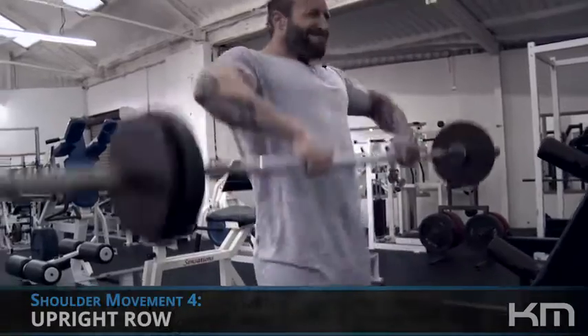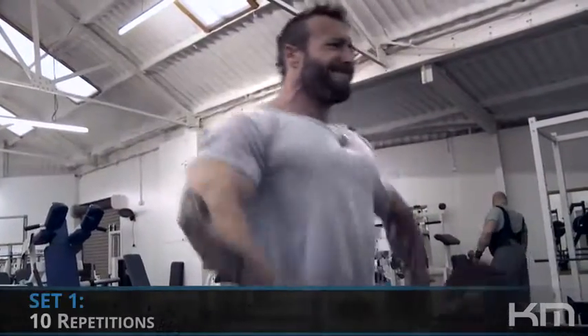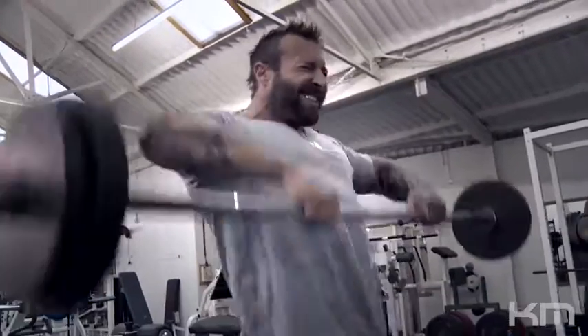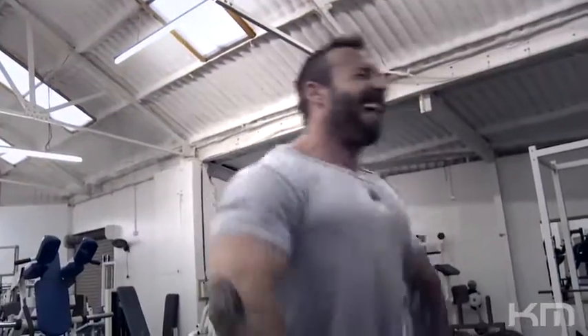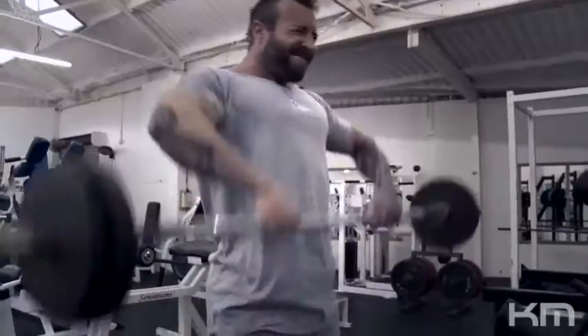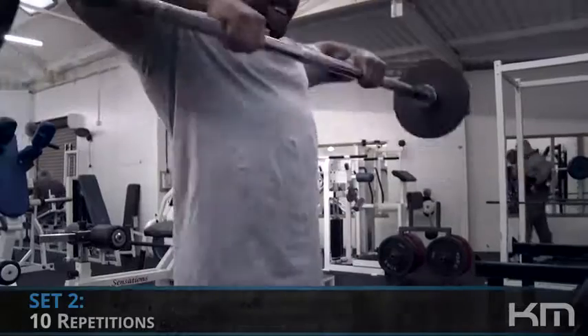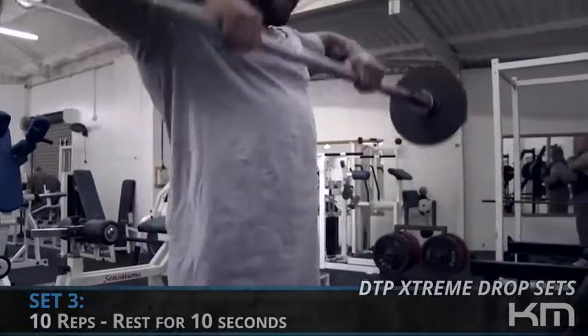Now we're going to move on to the fourth exercise: upright rows. This will hit the front, the rear, the lateral, and a little bit of the traps as well, so it'll be a good overall finishing movement. First set of ten repetitions here. I'm using a neutral grip — shoulder-width apart — so it does target the delts, and we'll get a little bit of traps in there as well. If you go really wide it's going to be more delts, more rear delts.